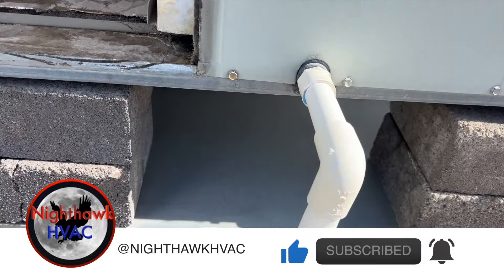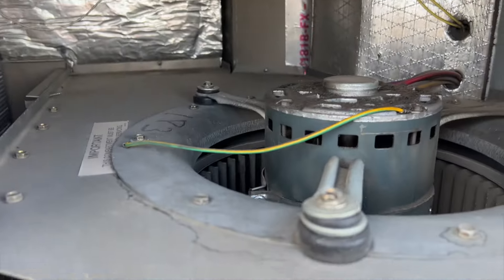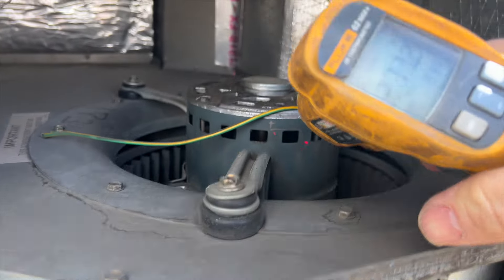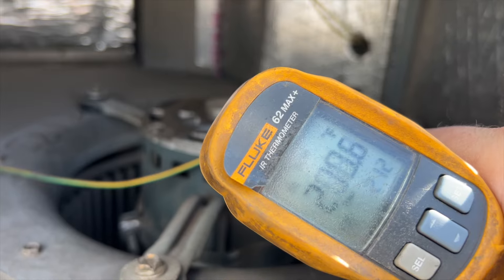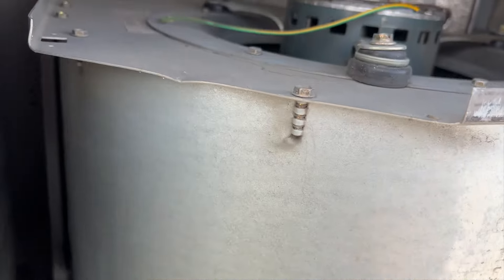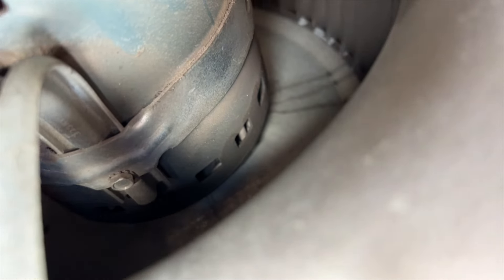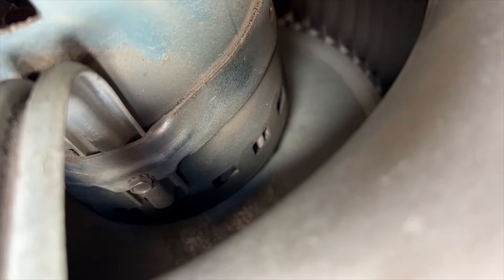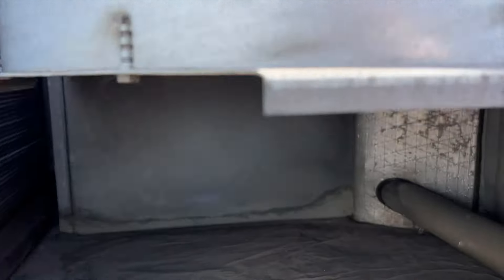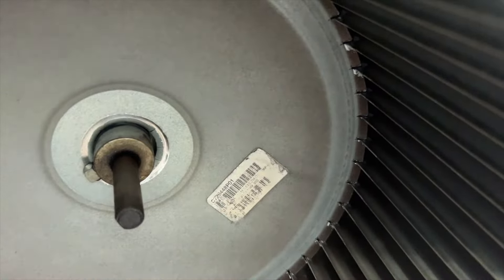Here's the blower — I think the motor's toast. Let's kill the power and see if this thing spins freely, because it looks to me like maybe it broke. Yeah, it's pretty hard to turn. You can see here the hub has separated from the wheel.